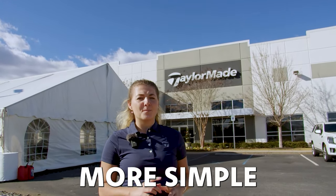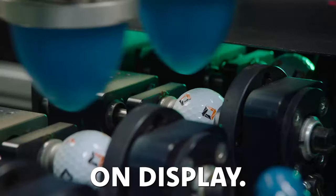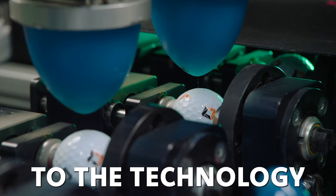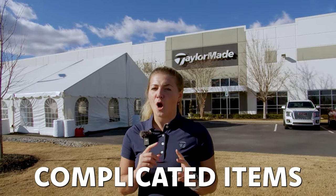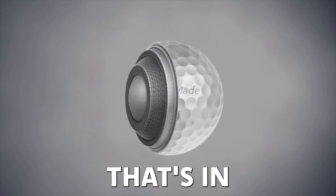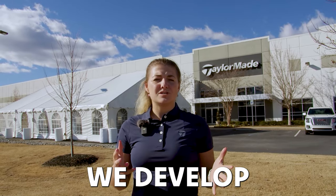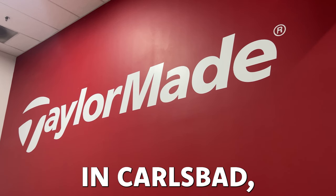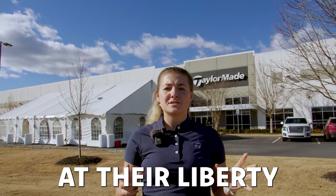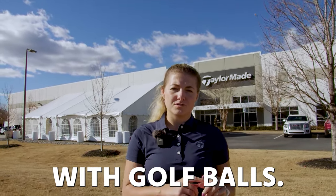A golf ball may look a lot more simple than a driver or an iron that you see on display, but actually when it comes to the technology and building these, it's probably one of the most complicated items in your golf bag. So what exactly is involved and how do we develop and make a new golf ball? We've been to the TaylorMade headquarters in Carlsbad and now we're here at the Liberty Ball Plant to show you the full spectrum of what goes on behind the scenes with golf balls.